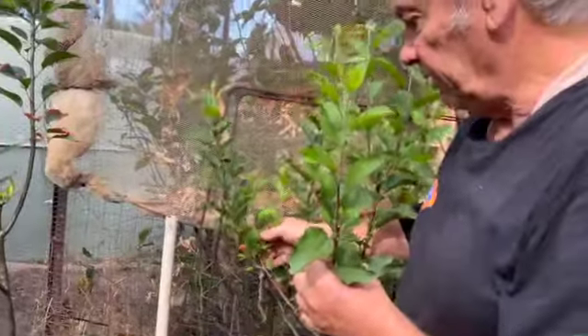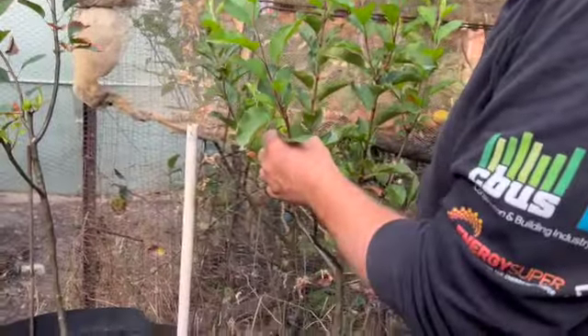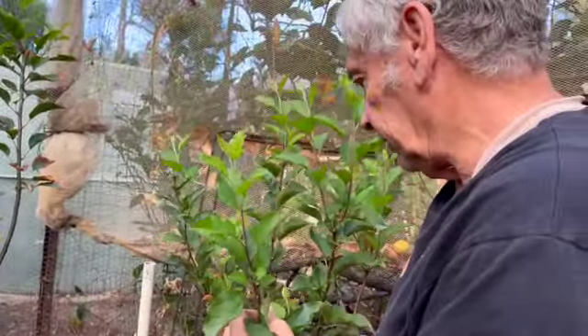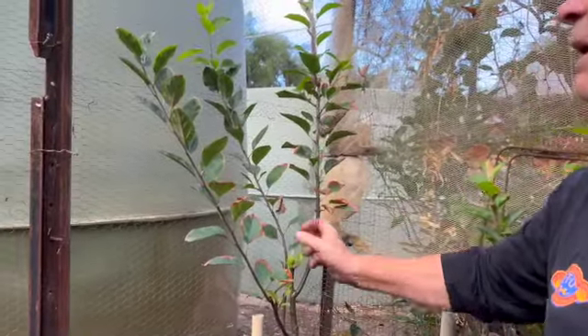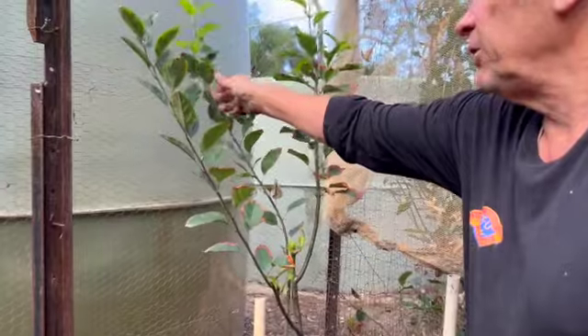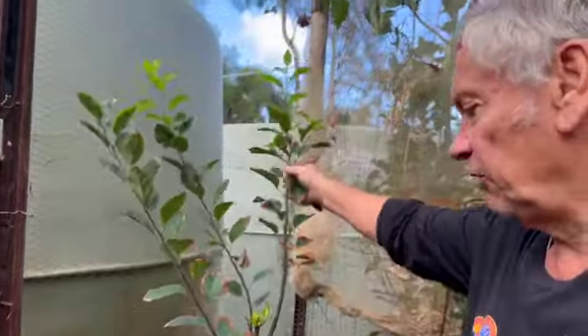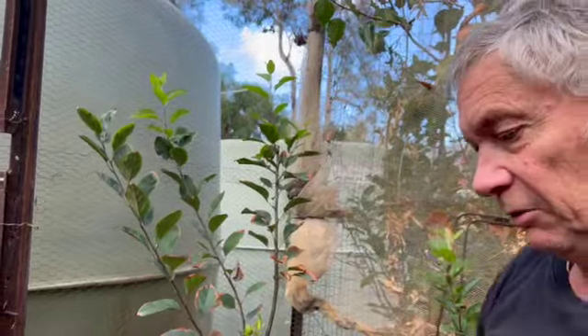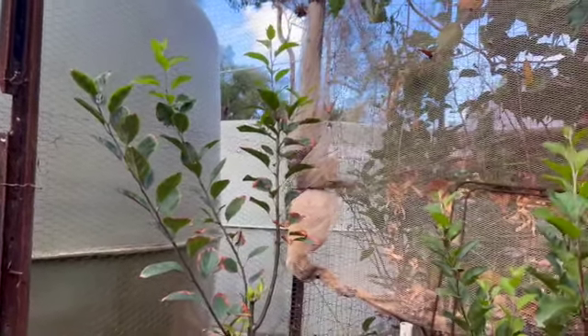It's another example of new growth, and that one was repotted — that's the vase shape that we wanted. Here's another one, a little bit slower as it doesn't get quite as much sunlight, but that's another example of new growth from the prune. We'll prune them again but it'll be in winter time.